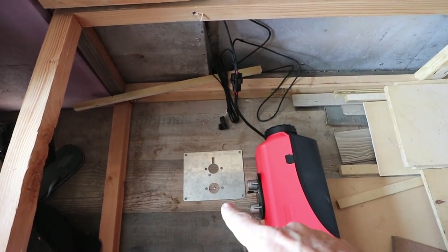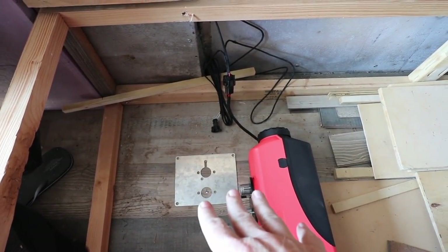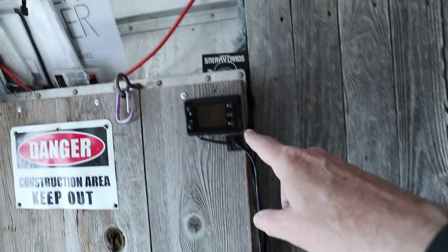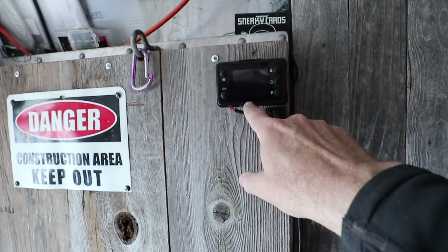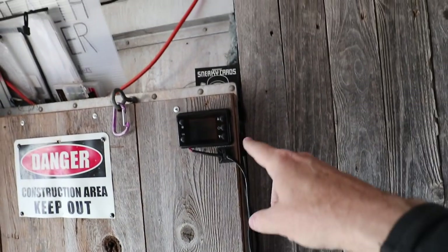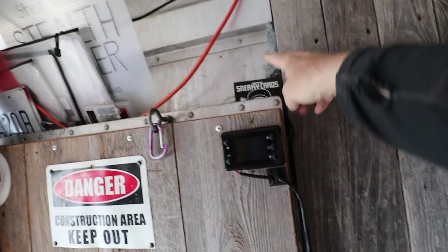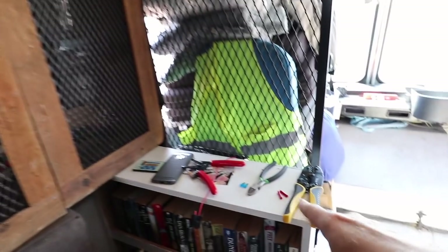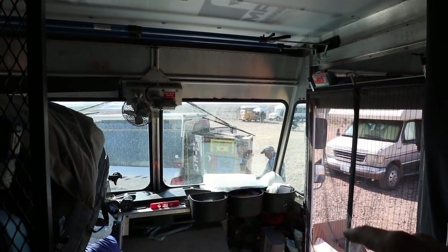We've started the install. Badge has crawled underneath and is doing the mounting and positioning. We drilled a pilot hole and this is the mounting plate showing where it will fit. I am in the middle of wiring — I've wired the controls up to the thermostat unit, run the wires down the side, and now I'm running the main power wire up and across to my fuse box. I'm using my crimpers and tools while Badge works underneath.